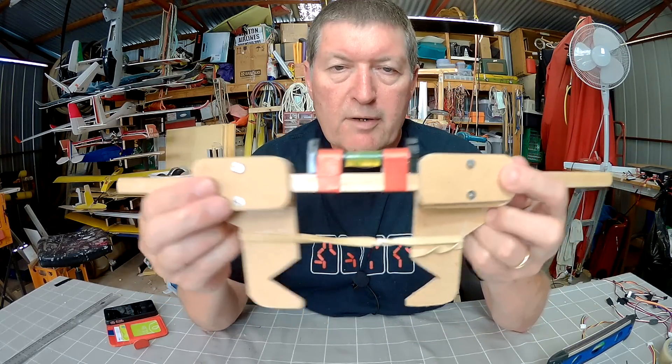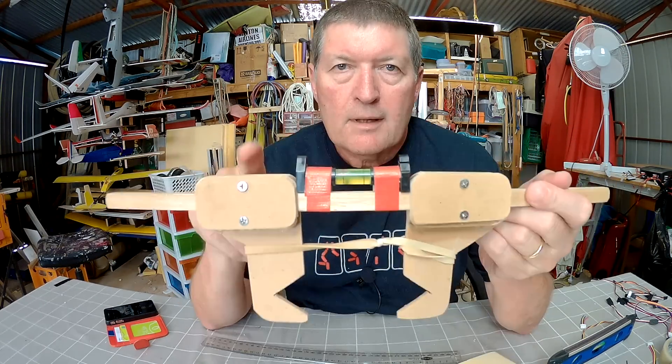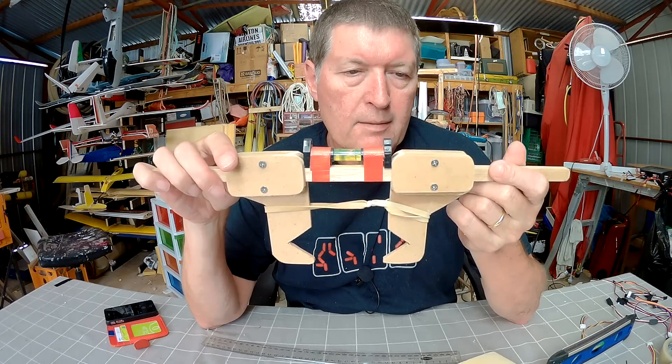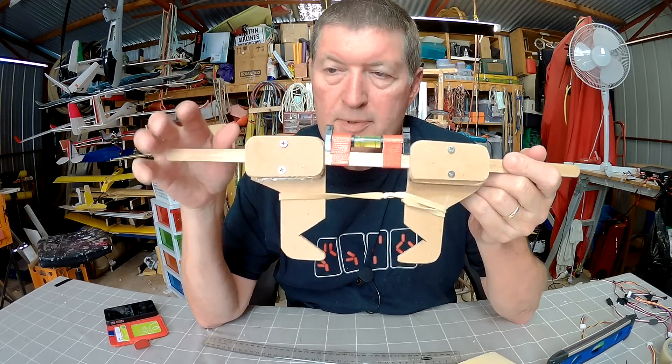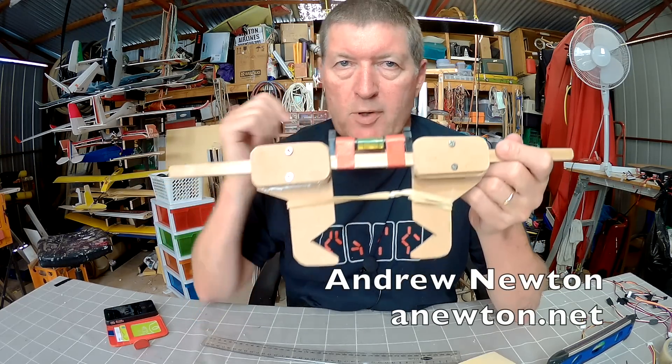So that's a very simple and very useful little homemade incidence meter. I'll draw up some plans for this little incidence meter and post the link in the description so you can build your own from my dimensions if you want to. Thanks for watching.